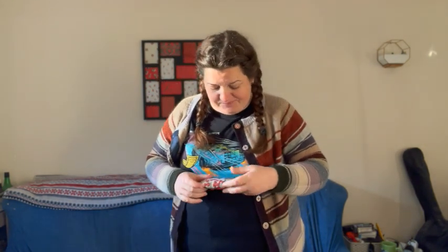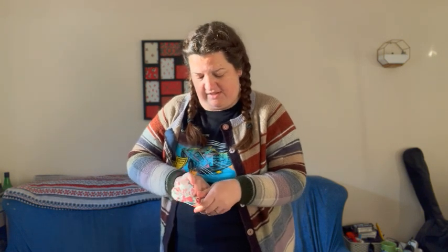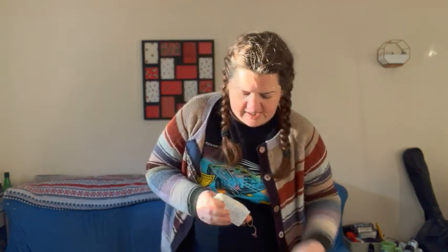Here's day three of the advent calendar. I'm going to open this standing up because I'm breaking in some new boots — that time of year when I start needing to wear boots. Rustle, rustle, rustle. Today we've got some minis — lovely minis.